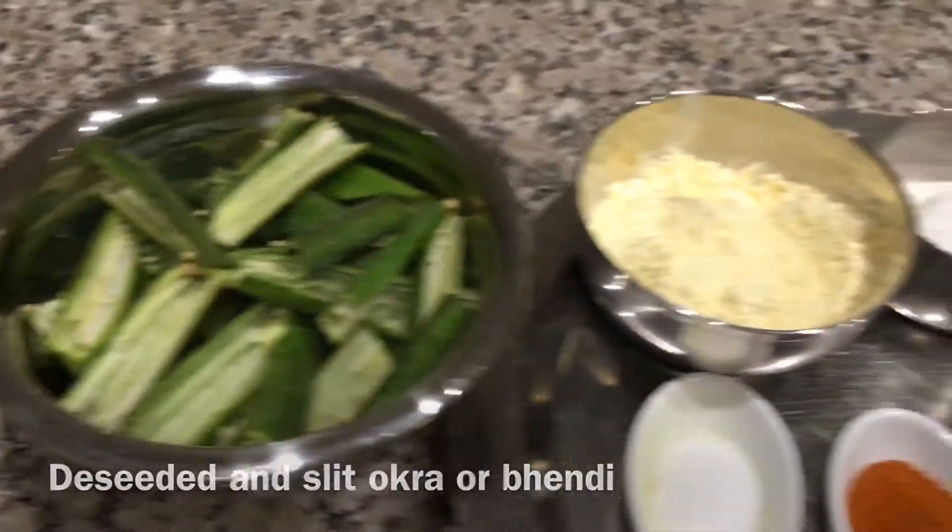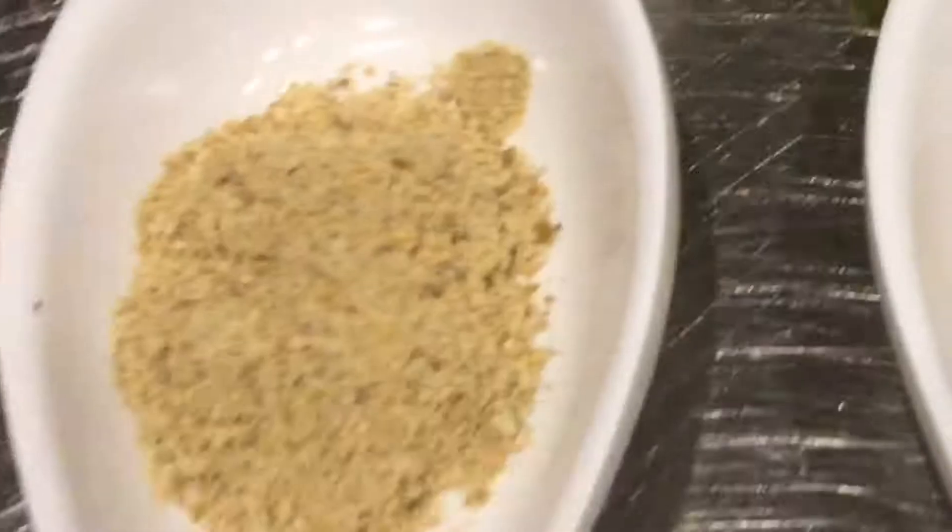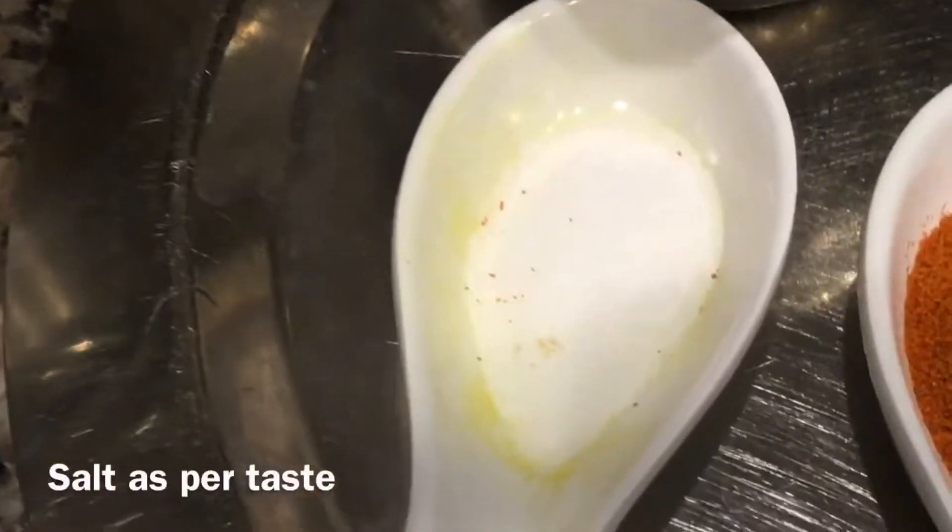Slit or deseeded bhendi or okra, gram flour 1 cup, rice flour 1/4 cup, lemon juice, amchur powder 1 teaspoon, chaat masala 1 teaspoon, red chilli powder 1 teaspoon,